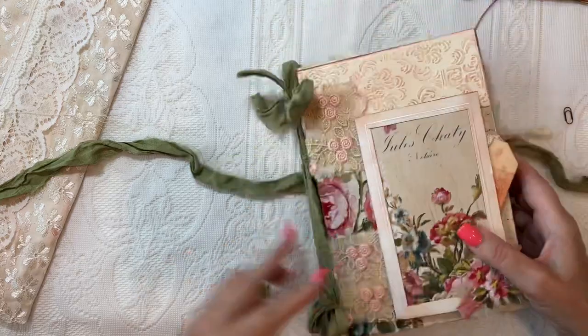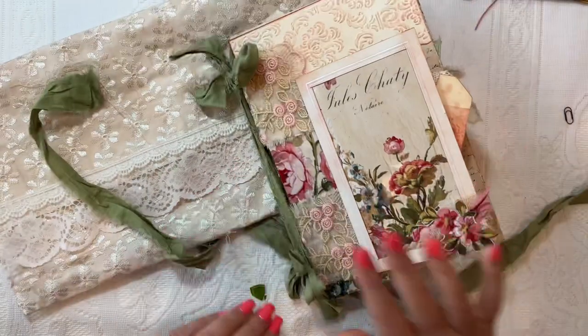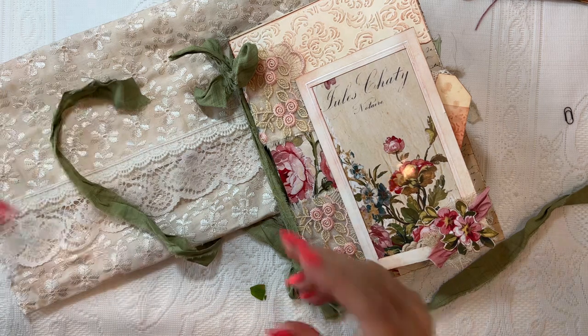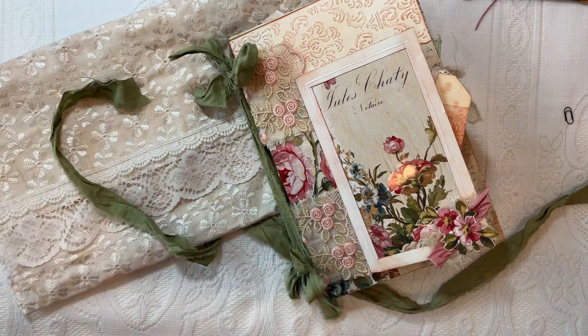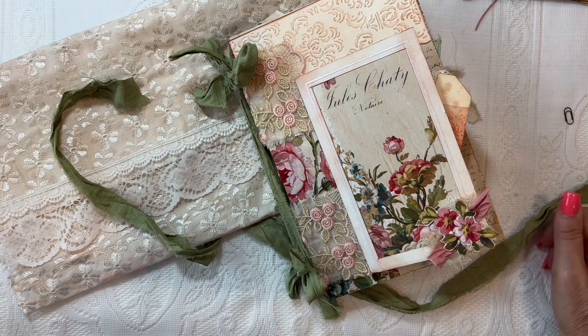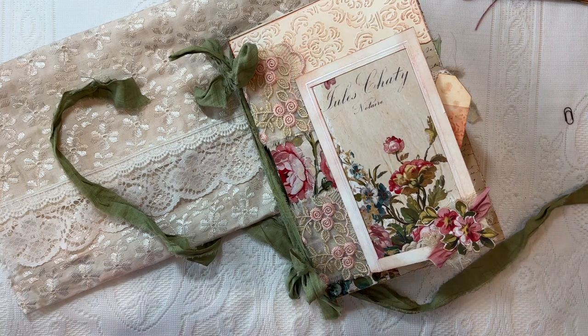So that's it — I hope you enjoyed this flip through! I will be putting this in my Etsy shop. If you don't see it in there, I probably won't get it posted today, so if you're interested just pop a note below and let me know and I'll reserve it for you. Thanks for watching, and have a blessed day. Bye-bye!